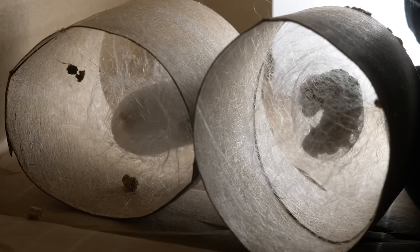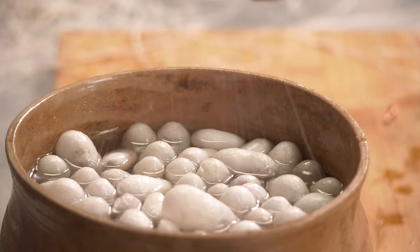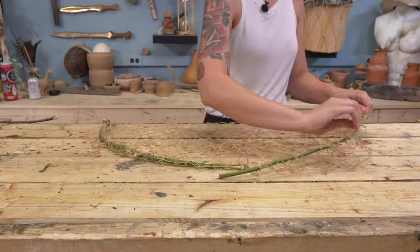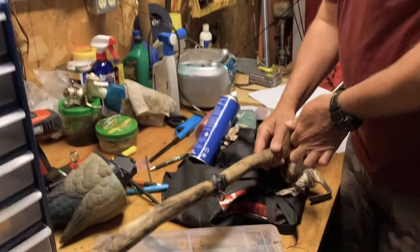A few videos ago, we made a fishing pole, complete with a silk fishing line and reel, as well as a fishing net to try and catch some fish. For this condiment, we're going to put them to the test and try and catch our own fish as the key ingredient to a garum.